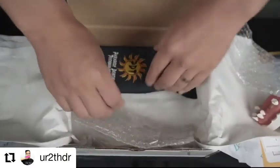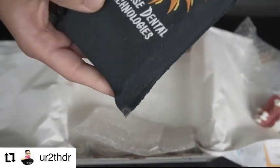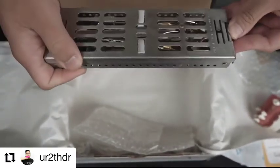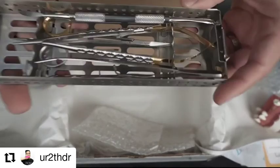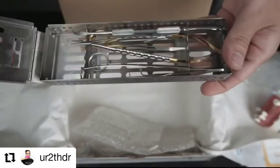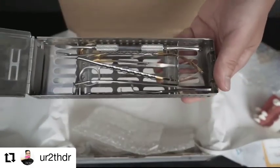And lastly, the instruments. These instruments were provided by Paradise Dental Technologies. It comes in a cassette and these would be shipped back to Digital Dentistry Institute after use. Nothing too fancy, but this will allow us to do the surgery on the typodont and follow along as we take the online course.